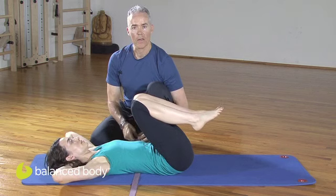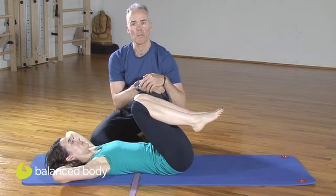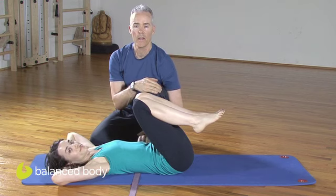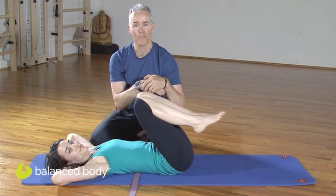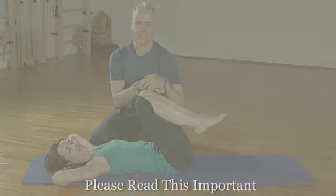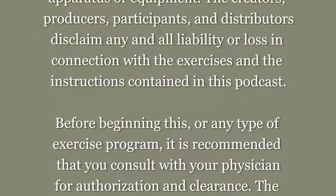And lengthen down. I'm going to complete it right there. I hope you enjoyed this podcast. I recommend using these exercises — use this as a tool with your clients and with yourself. You'll get a lot of benefit from it. Hope to see you next time. Thank you. Bye-bye.